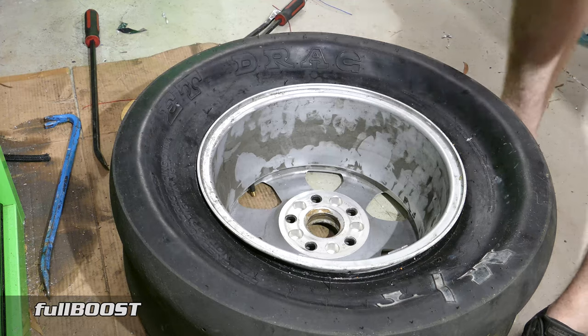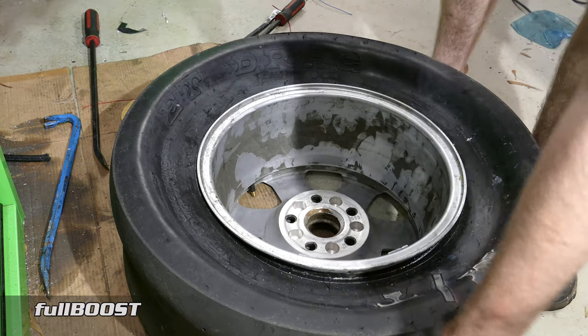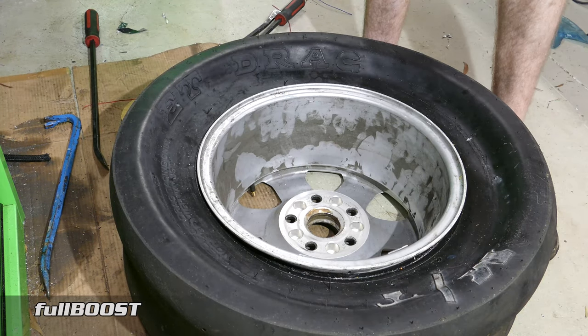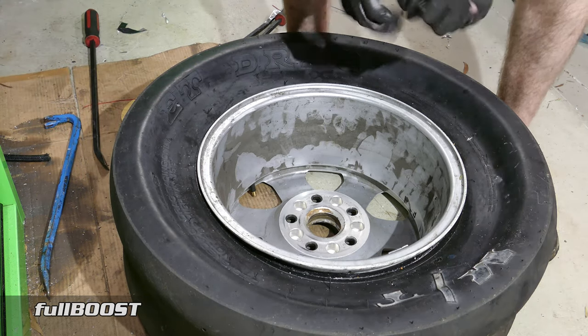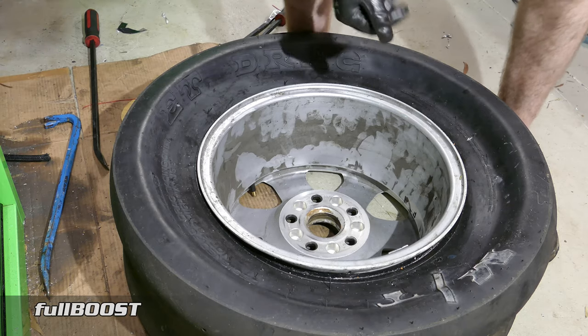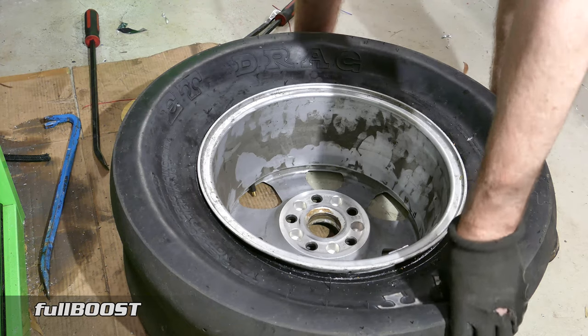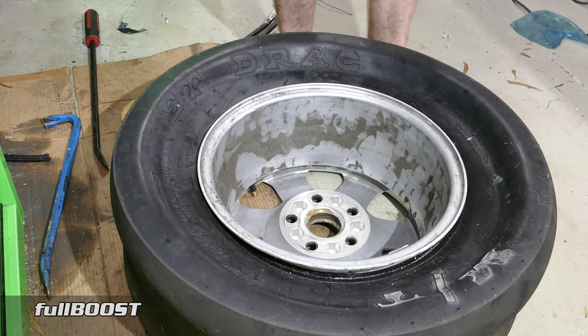Now if you've got a radial tyre — like a road-going tyre — one of the tips is you can put a strap like what we used on the jack around the tyre, and it will squeeze in the middle and push the bead out. But because this is a slick tyre, a racing tyre, it has really thin sidewall construction, so we just have to do it manually.